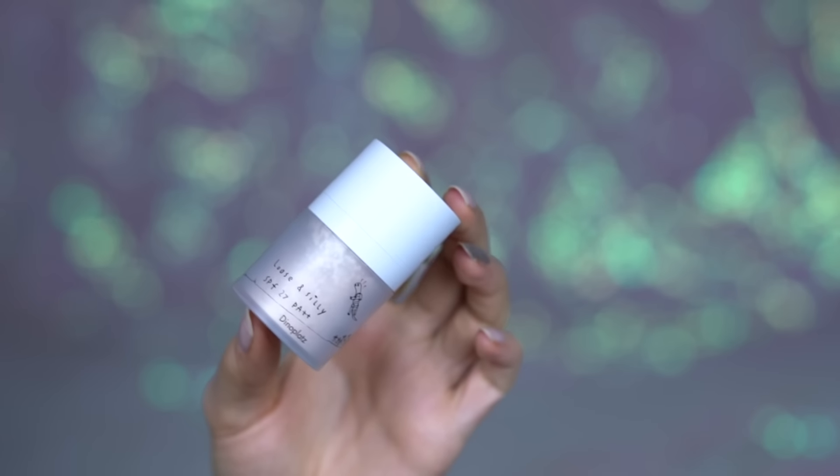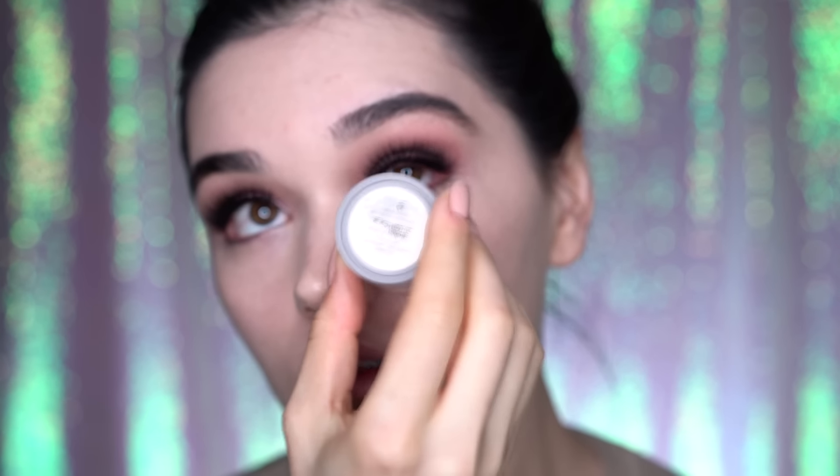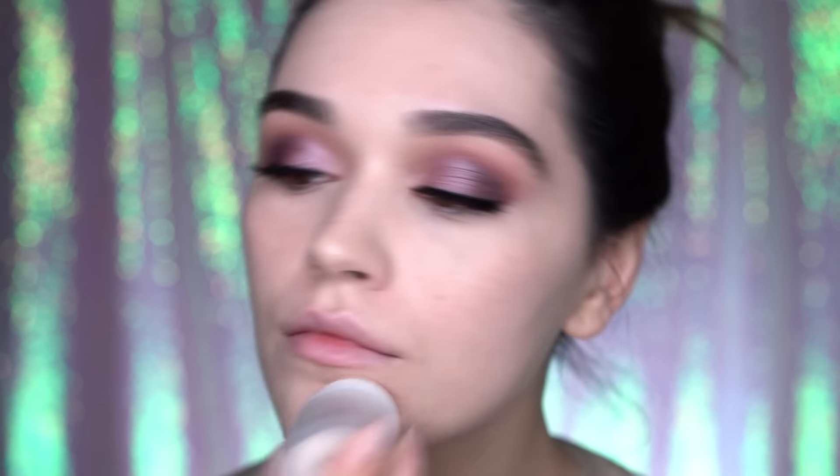Now I'm taking my Too Cool for School loose powder in Definition. Somebody asked me if I love this more than my Shiseido one — yes, honey, yes I do. It's amazing.